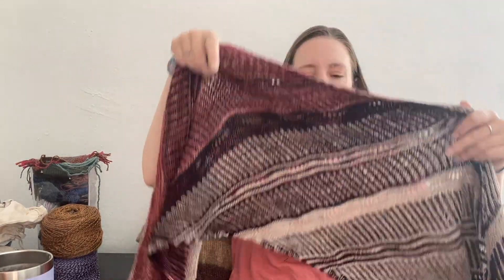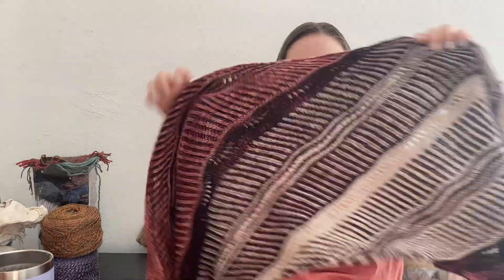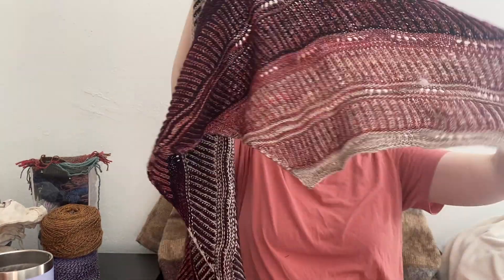And it actually worked really well. I was worried that it was going to dry with a really hard fold line in it. I obviously didn't pin the fold itself. And it actually didn't. I think it came out looking pretty nice from the folded blocking. I definitely recommend trying to block things in half if you, like me, are working with not very much space. It worked really well.